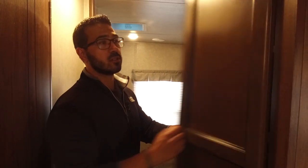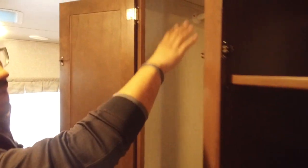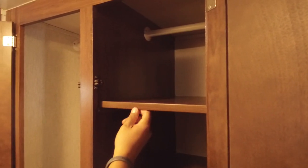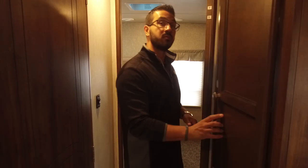Right outside the bunk room you have some nice versatile storage. Opening both doors, on one side you have a big wardrobe area to hang the kids' clothes. On the other side the shelves are removable, so you can hang more clothes, put folded clothes, or even use it as a linen closet since it's straight across from the bathroom.